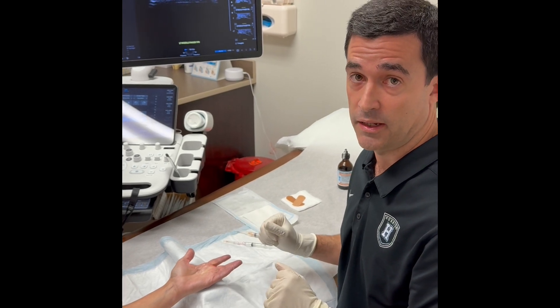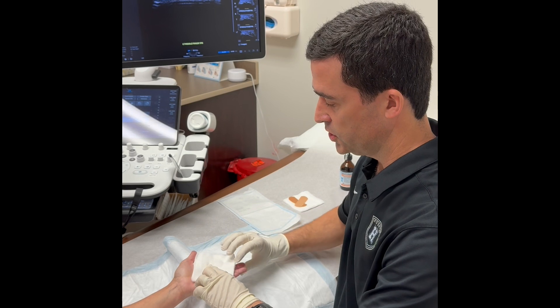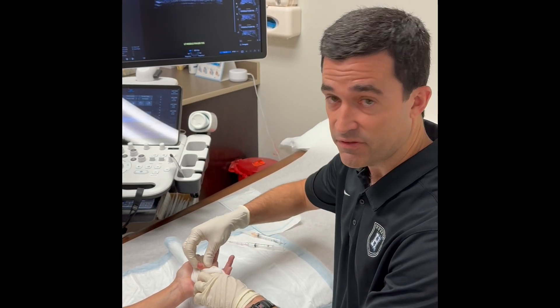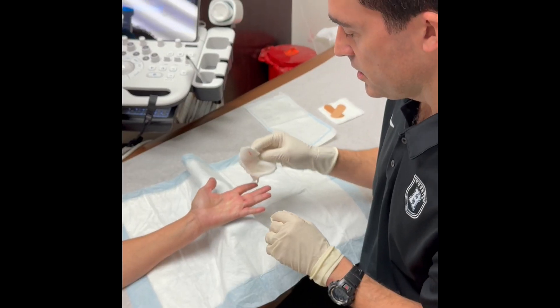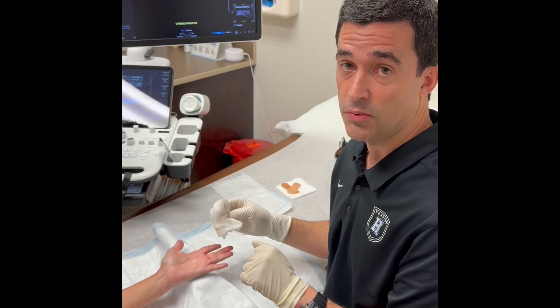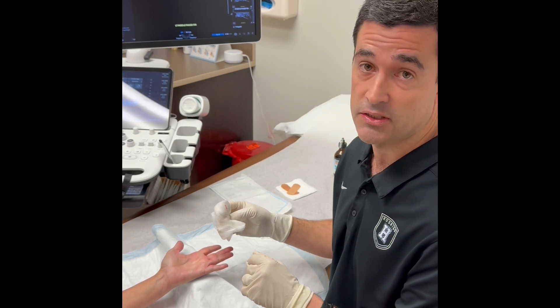Once we complete our release, we'll use a sterile gauze and check range of motion, making sure that the finger can fully flex and extend with no catching. We recommend avoiding heavy gripping or heavy lifting for two weeks after the procedure, and then the patient can resume their activities as tolerated.